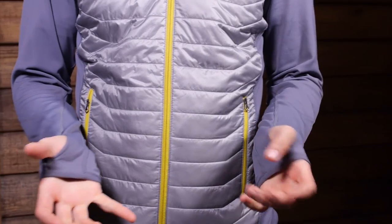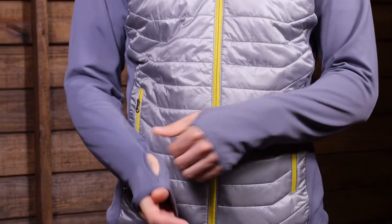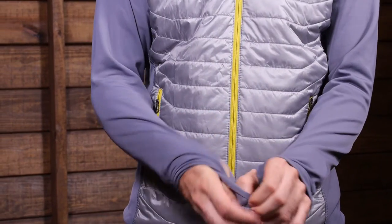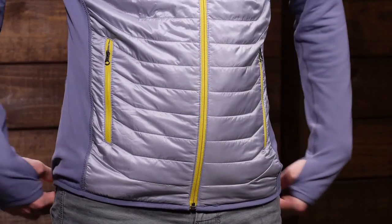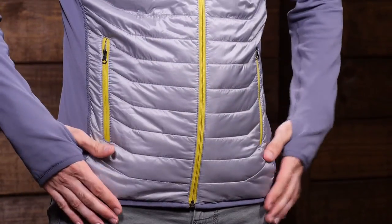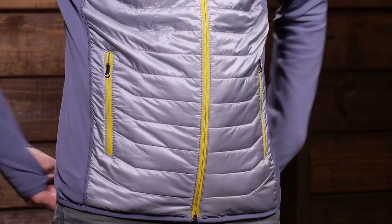To enhance the fit, this piece has thumb holes to keep the sleeves in place and allow it to layer much more easily with a shell jacket or another piece. Down at the base there is an elastic band throughout — no draw cord — which reduces weight and bulk, but it still fits fairly snug against the hips.